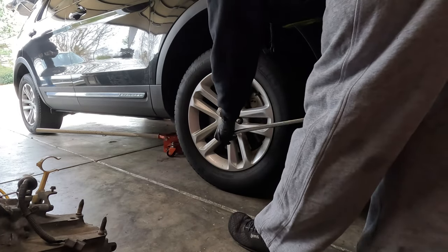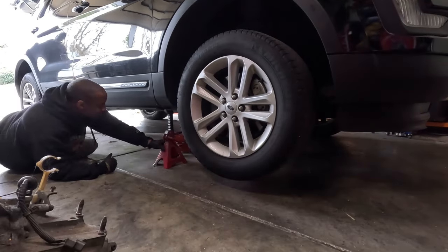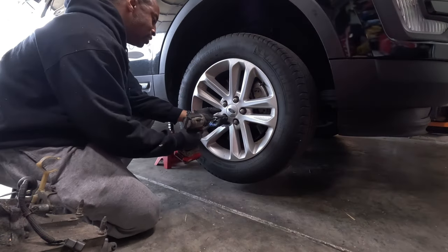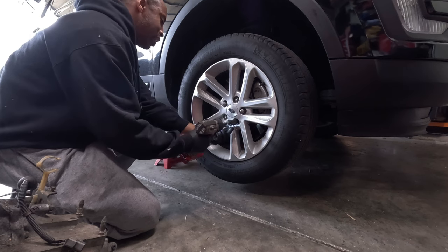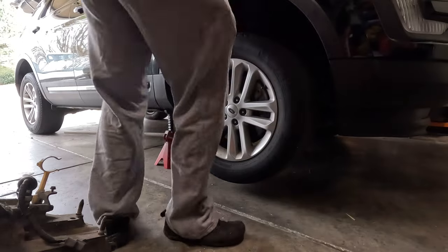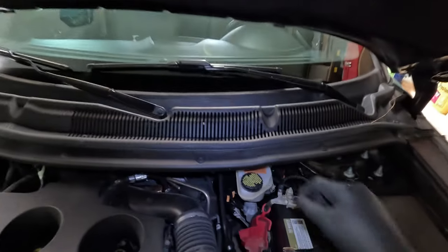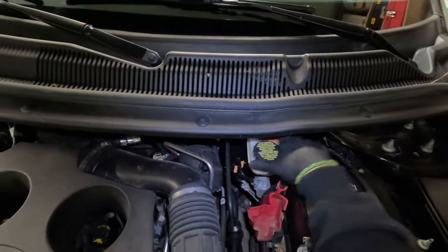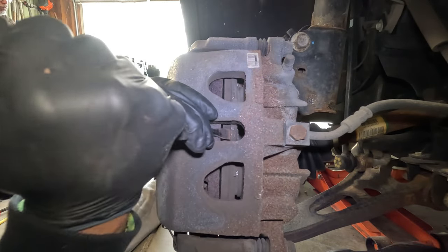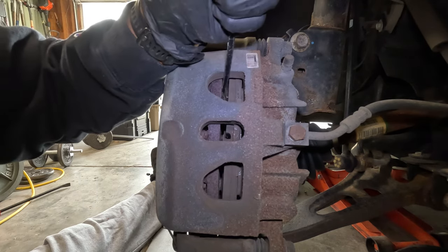The first thing I did was loosen the lug nuts, then I jacked it up and positioned the jack stands and gently lowered the car back onto them. Next I removed the lug nuts and banged the wheel off. I cracked the brake fluid reservoir, and then in preparation for installing new brake pads I compressed the caliper piston to allow room for the new pads.